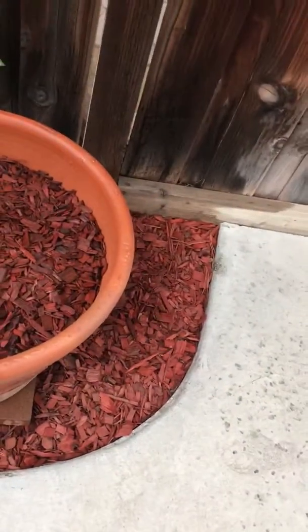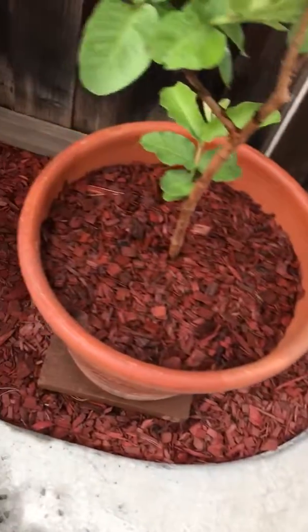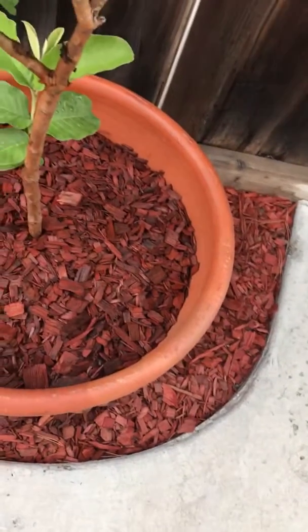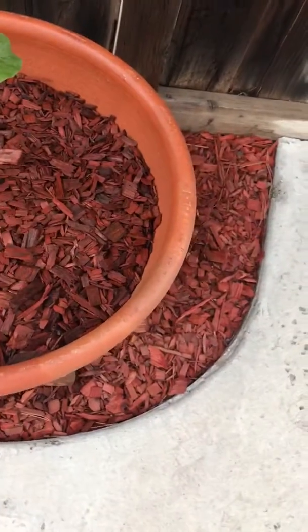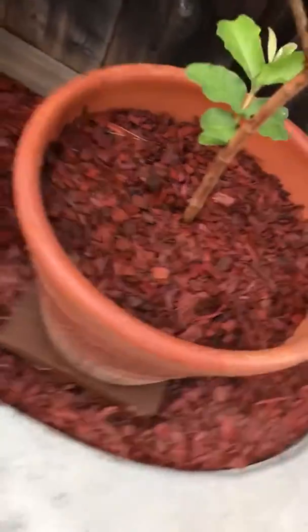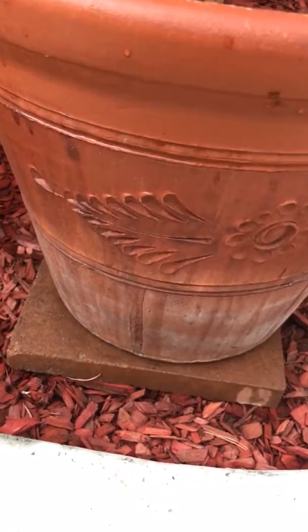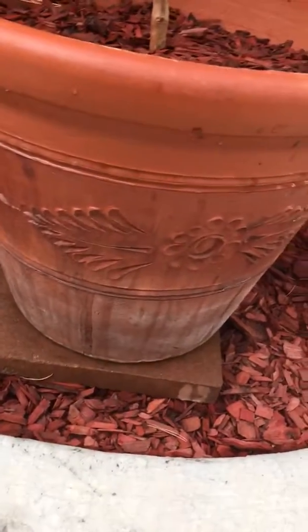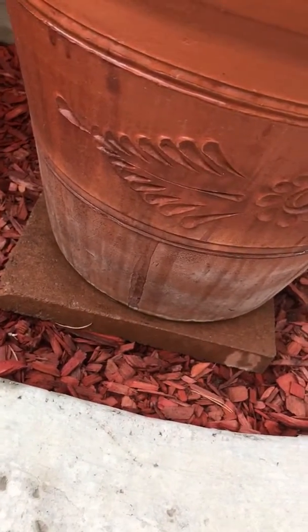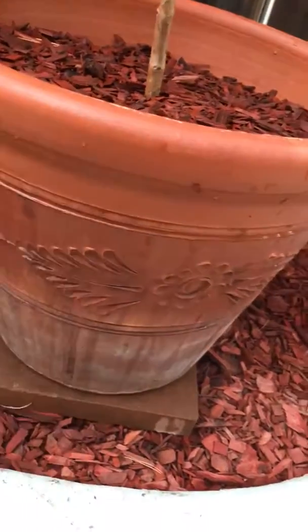They sell it in the 99 Ranch market for about $69.99. I put it in a big pot with soil and sand, a bigger pot about 30 to 32 centimeters — about double a regular one. The height is about 20 to 23 centimeters, or about a 17 to 18 inch pot that I found at Home Depot.